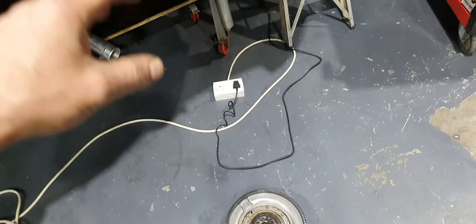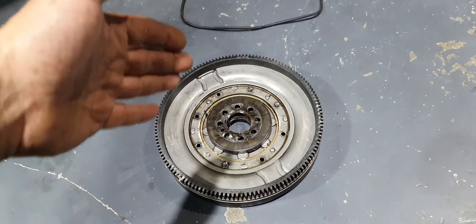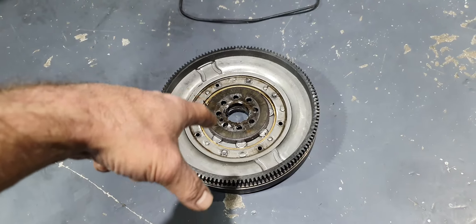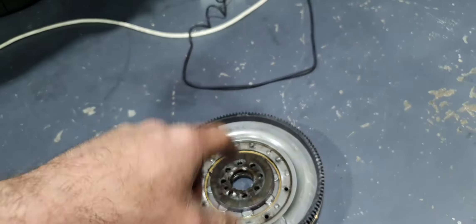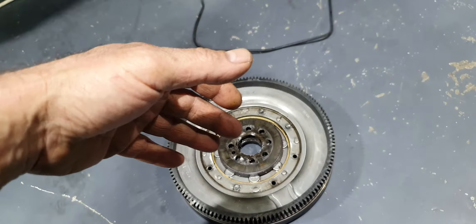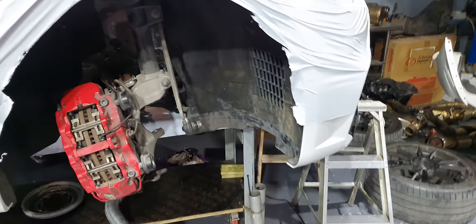That's a different story. That's my scenario: this happened in less than a month after installing the dual-mass flywheel. For 10, 11 months the engine was performing fine, no problems, making very good numbers — the owner has many videos of the car. And then you install the upgraded dual-mass flywheel and you have all these problems. I'm not pointing at anybody; I'm just saying my opinion based on what I have in front of me.